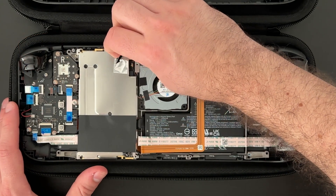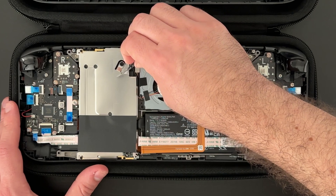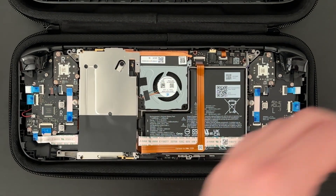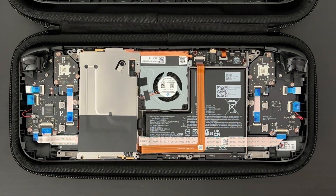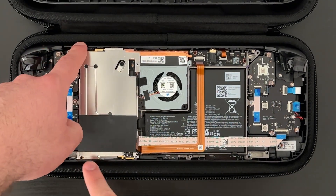Looking at the metal plate on the left, I need to remove the metal tape to expose a screw underneath, but also take care to preserve that tape so I can put it back when I reassemble the Steam Deck. With the tape out of the way, I can now unscrew and remove the three screws that are holding the metal plate in place.